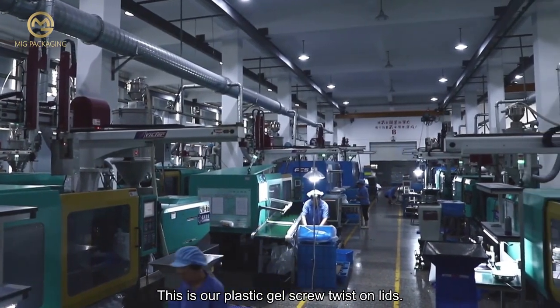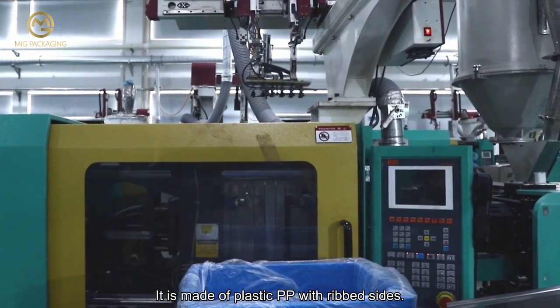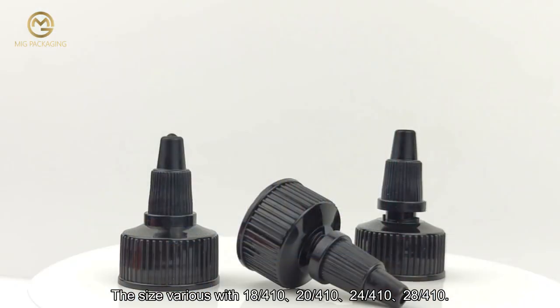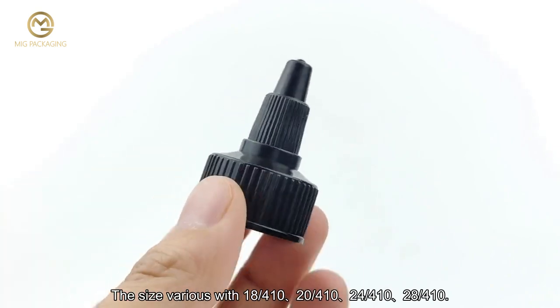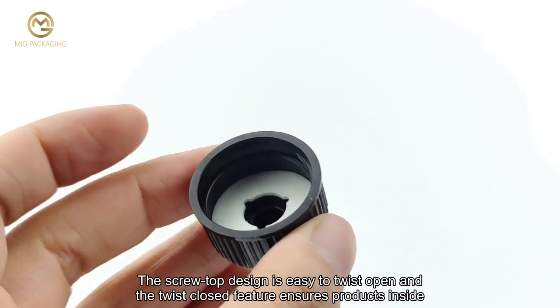This is our plastic gel screw twist-on lids. It is made of plastic PP with ribbed sides. The cap is twist-open dispensing. The sizes vary: 18/410, 24/410, 28/410. The screw top design is easy to twist open.